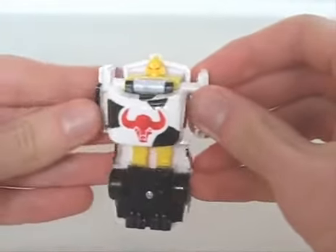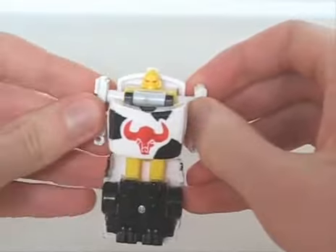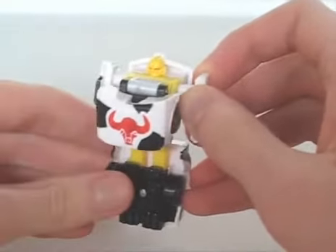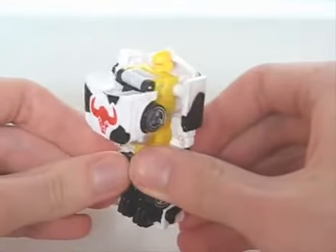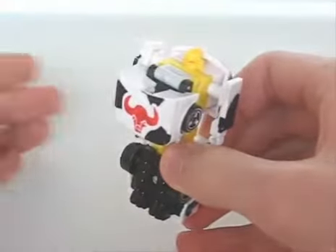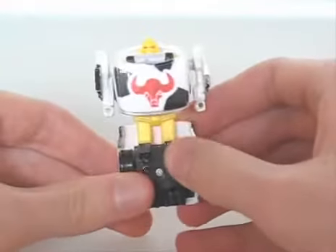He comes packaged with SpyChanger Mirage, who I damaged and lost a long time ago. On his own though, I'd only recommend him to fans of R.I.D. or the G2 GoBots.